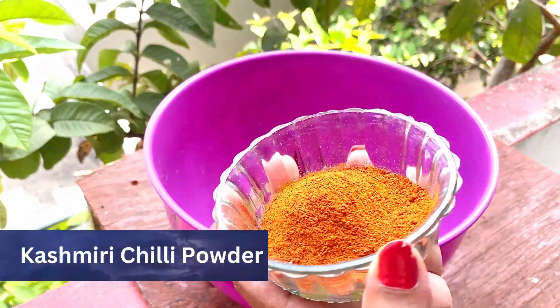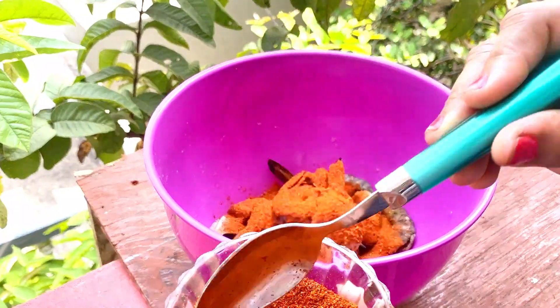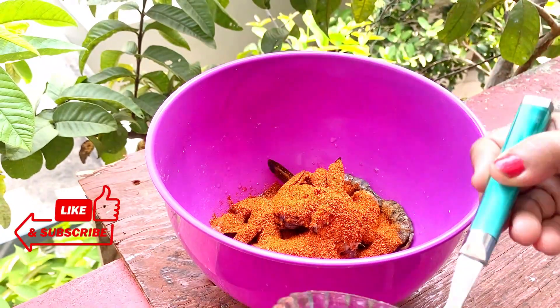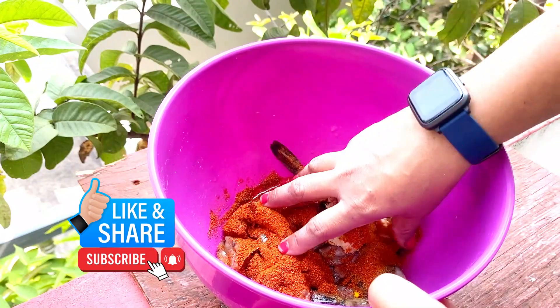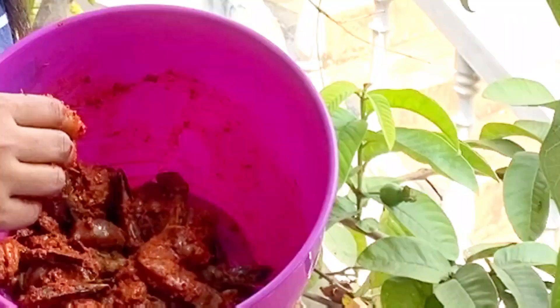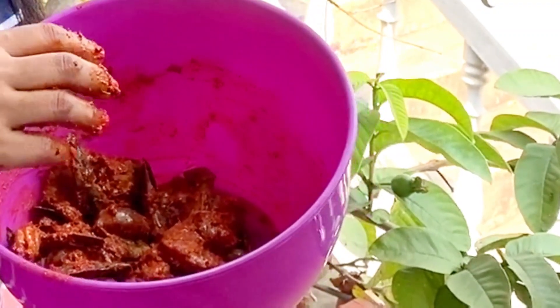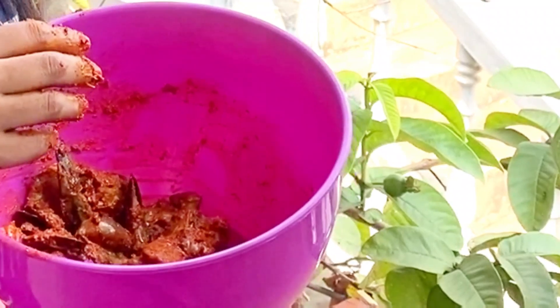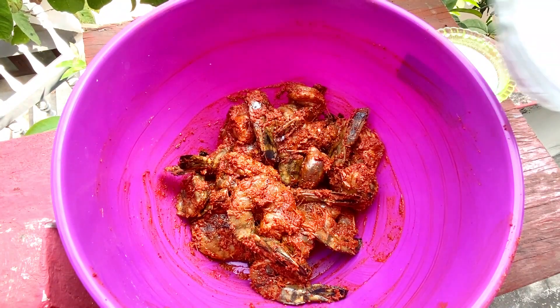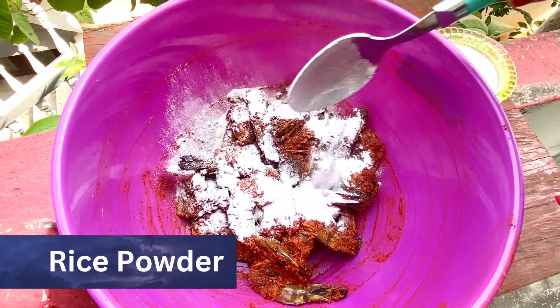Add spice paste and continue marinating the prawns. I will add rice flour for crispness.